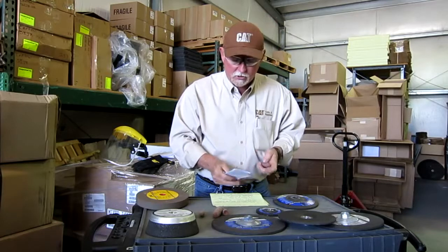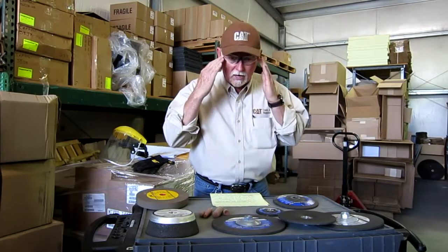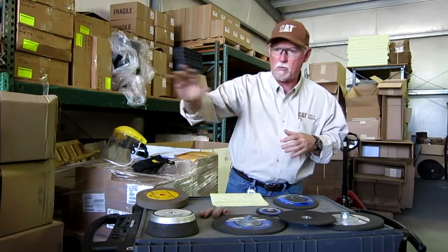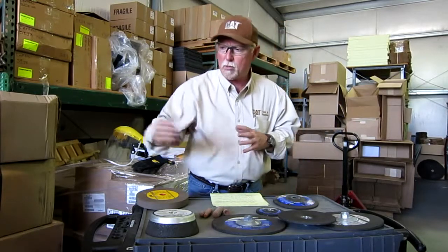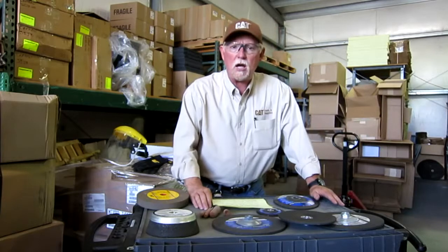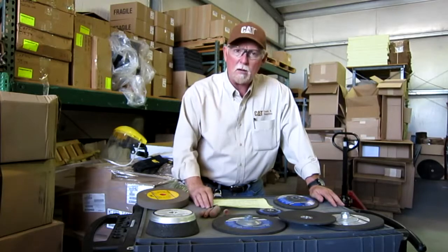That's about all I have today on these products. Remember: spin them at the right RPM that matches your tool. Face guard, safety glasses, hearing protection, gloves — it can all protect you. Also be courteous of the people around you. Make sure they're back away from you a little bit or put up some guards, because sometimes you just never know. If you've got any questions, drop us a line at cattoolsandsupplies.com and we'll be more than happy to answer your questions. This is Brian Pittman for Caterpillar — I want you all to stay safe out there and we'll talk to you soon.